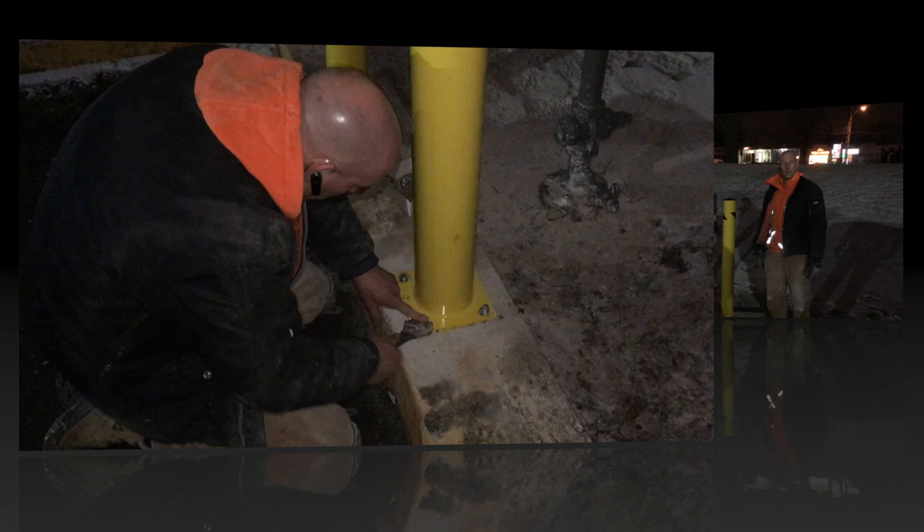Okay, that's it. The two bollards are installed. They're secure. And that's it — simple as that.